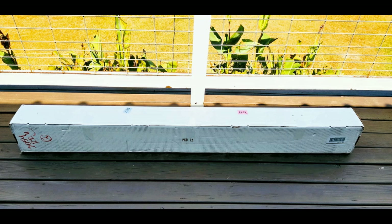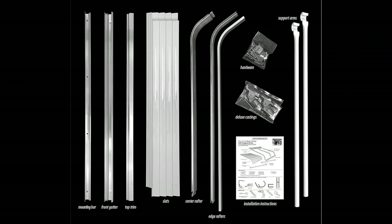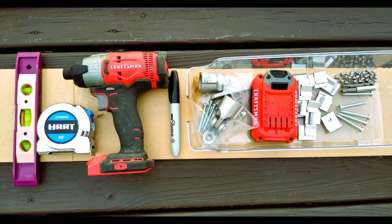This is the box that your awning will come in. Everything you need is included in this box. You will have to get your own tools to assemble the awning.